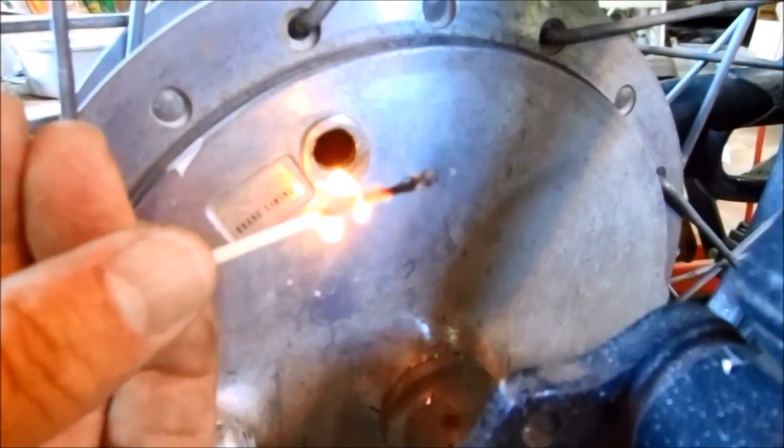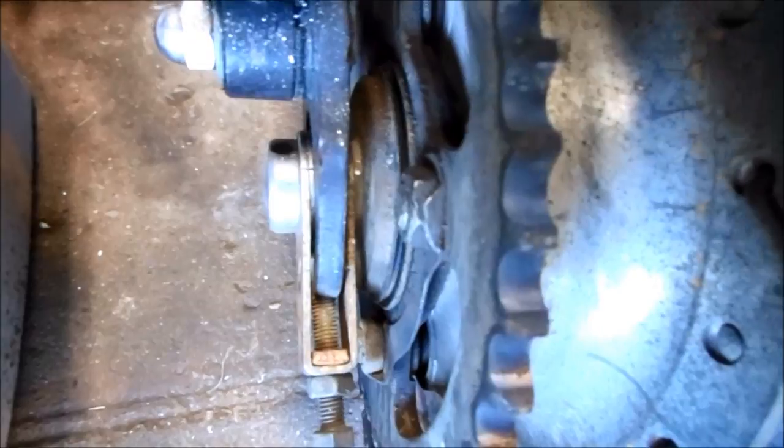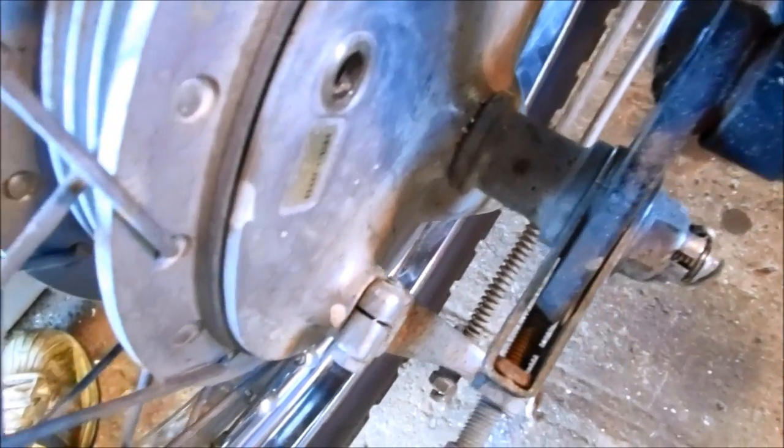This back wheel has to come off to get those fixed. Before taking the wheel off, it's a good idea to take a photograph of each side so you know exactly how everything needs to go back together.